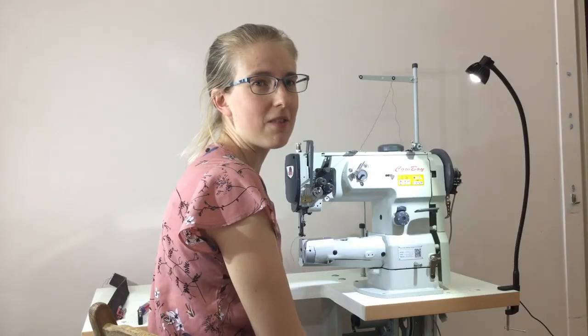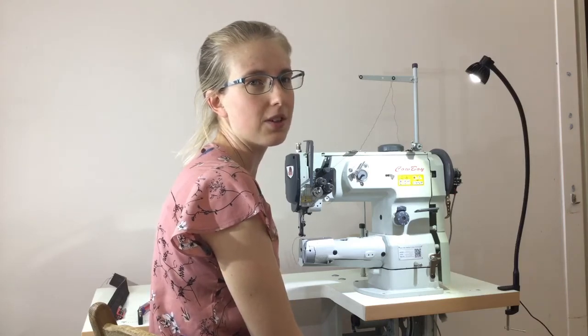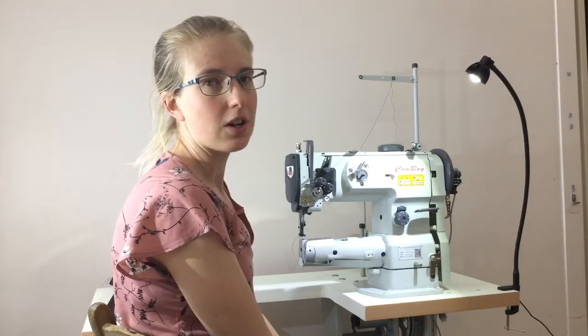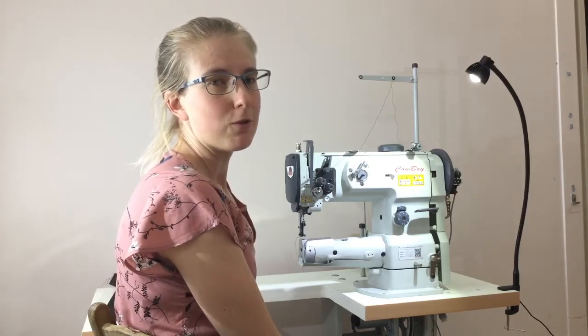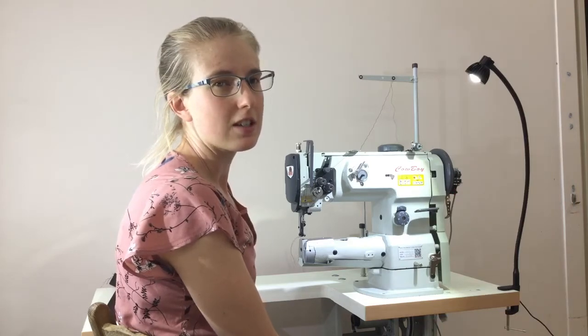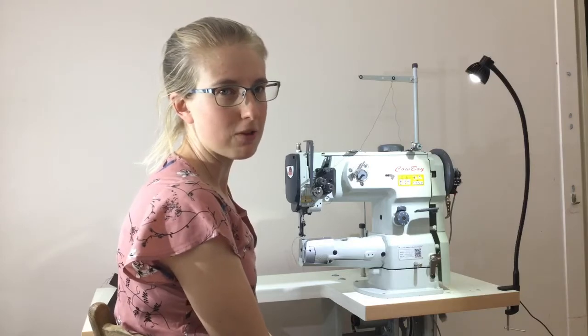Hi, it's Jess here from Sun Valley Trading, the Australian distributors of Cowboy Industrial sewing machines and leather machines. Today I just want to show you a bit of troubleshooting and fixing that one day you might need to do if you get into a bit of trouble.